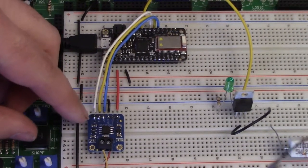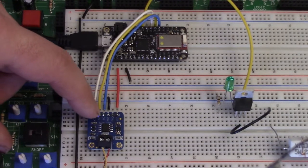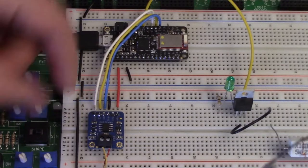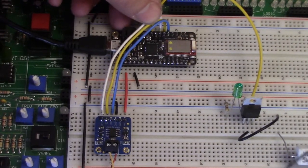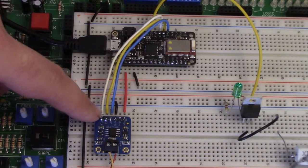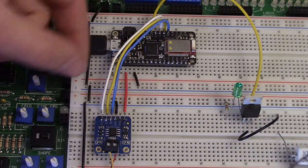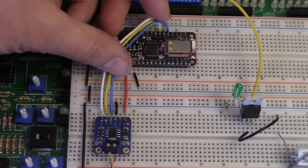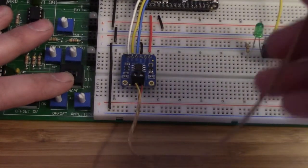The other pins are the data out, the clock select — or chip select, sorry — and the clock. My data out is connected to this blue wire, which is going to pin 9. The chip select is the yellow wire going to pin 10. And the clock is the white wire going to pin 11. That's all the connections for this thermocouple reader.